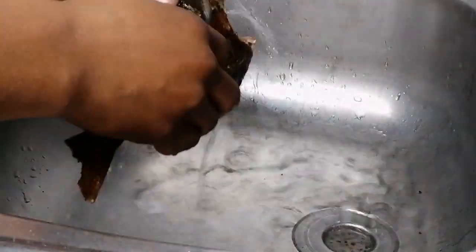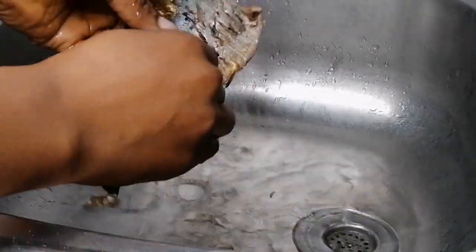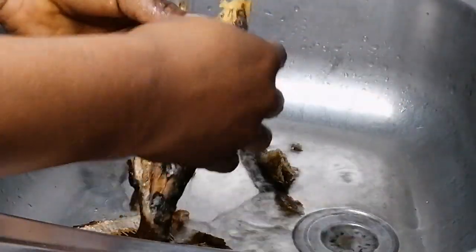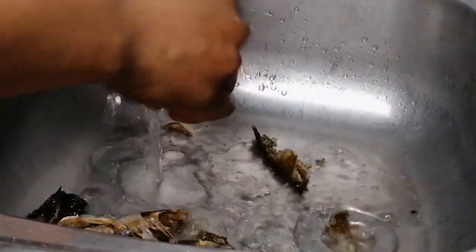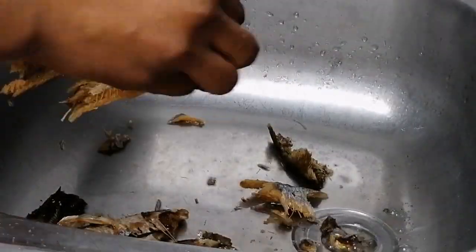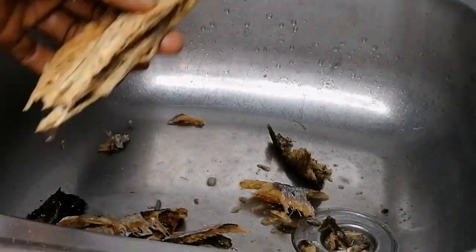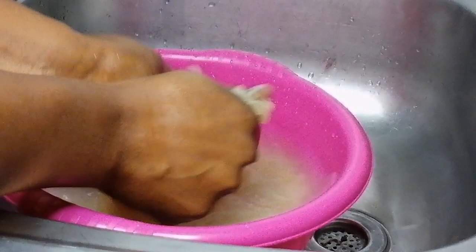First I'm going to go ahead and wash the fish — clean the fish, take out the bones and any unwanted skin. Once I'm done with this I'm going to go ahead and wash the rice. Wash the rice until the water comes out clean.